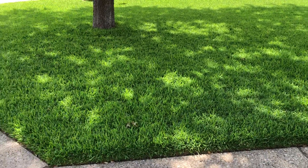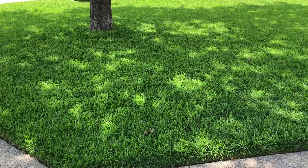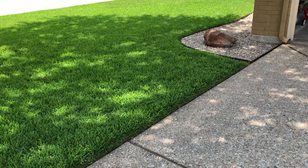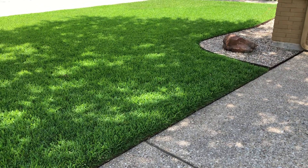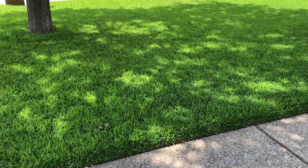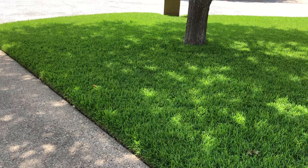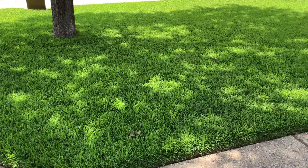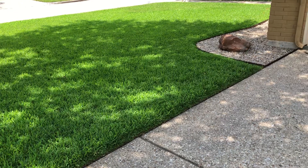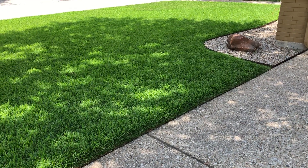It doesn't matter what lawn food you use — maybe it's something besides milorganite. Early in the spring when the growing season starts, I usually set my 10-year-old lawn boy at about three inches. As the season progresses, I'll move it up to three and a half or four inches. Especially here in Texas where it gets like scorched earth sometimes — keeping it a little bit taller will help protect that soil and keep it from drying out.